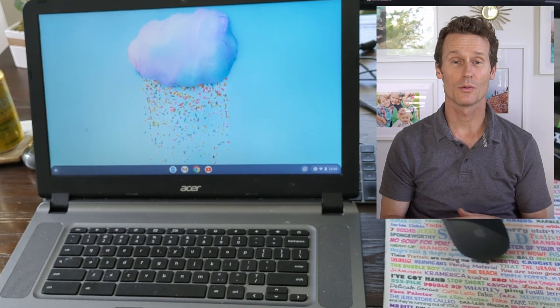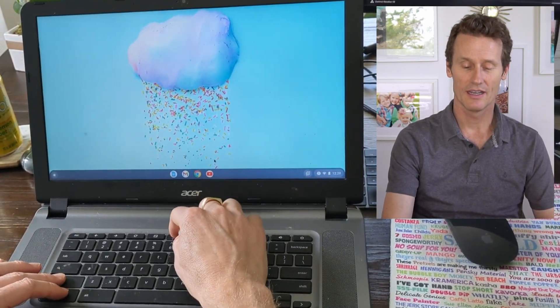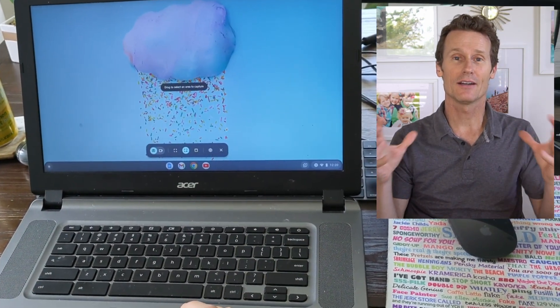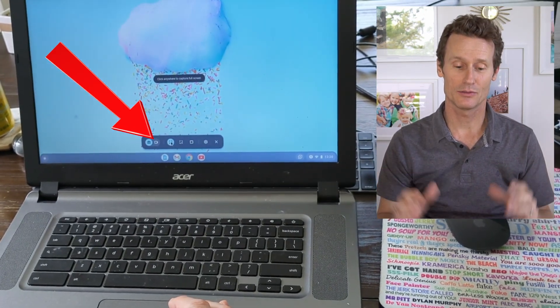Stick around — as a bonus, I'm going to show you some apps from the Chrome Web Store to record audio that have more functionality and different features as well. To record audio with the built-in functionality, you're going to press Ctrl+Shift and the Windows button, and that'll pull up the screen capture or screen video option.